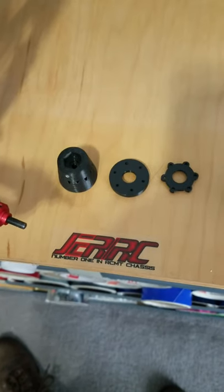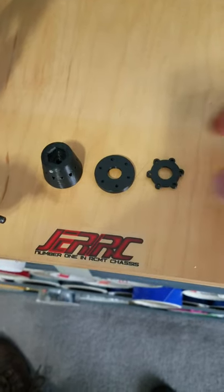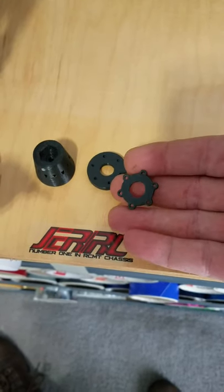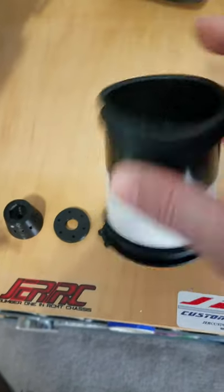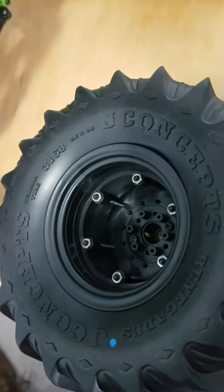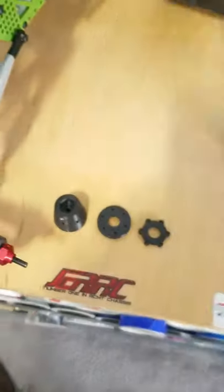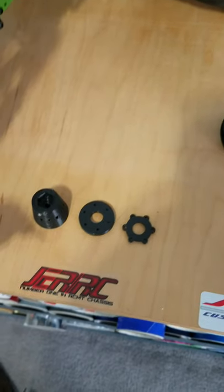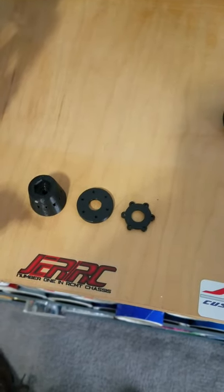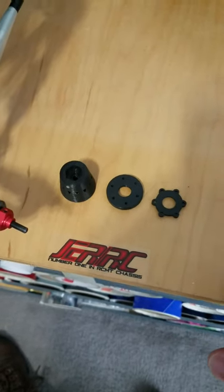They will fit any J-Concept wheels for the 2.6 that has a standard 6-hole pattern, such as Tribute wheels or the regular wheels besides the Tribute. They also work for the Megatruck wheels as well, and they might work for the 2.2's that just came out if they have the same bolt pattern.